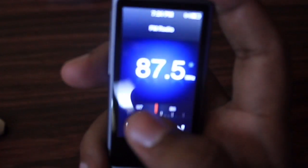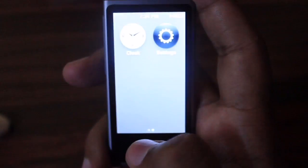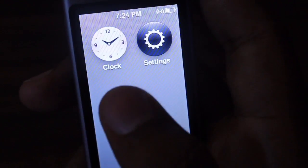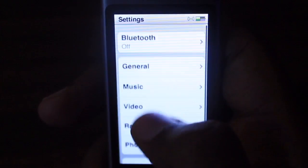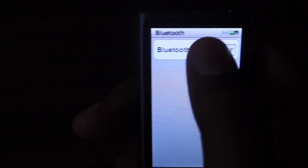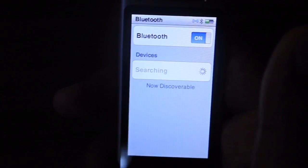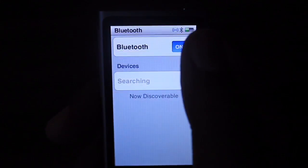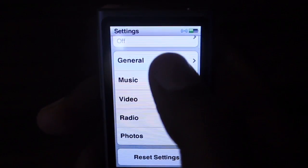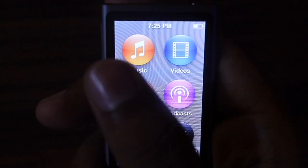You will go back to the recent app. You cannot load any games or anything additional in this iPod — what you see is what you get. In Settings there are various functions; the main one is Bluetooth. By turning on Bluetooth you can connect this iPod to your car to stream audio, or to Bluetooth speakers or headphones.